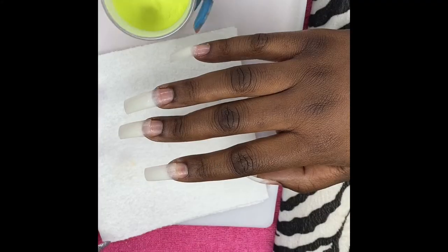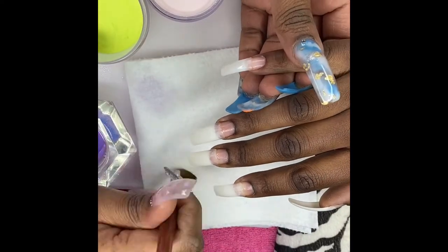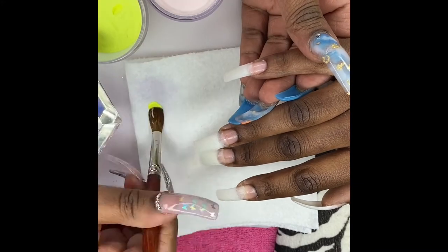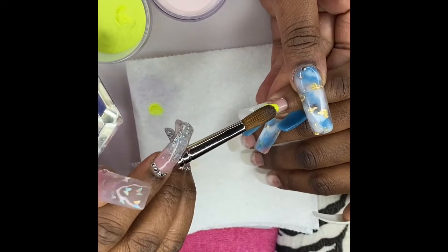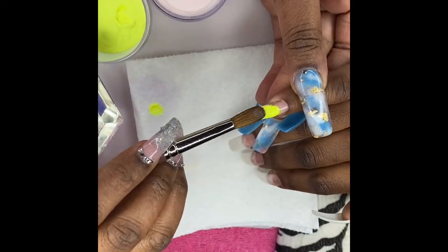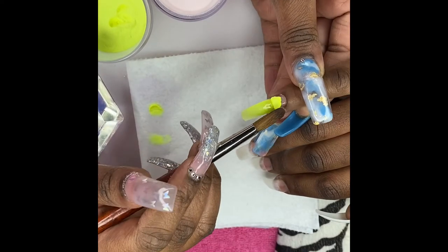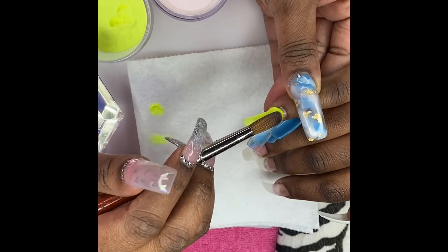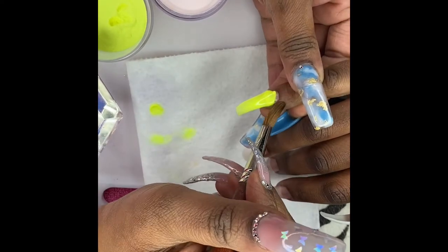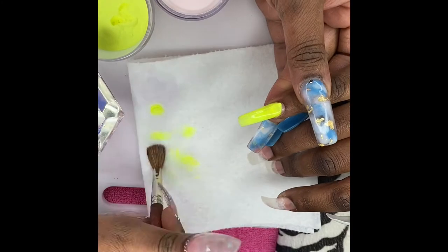I decided to use this lime color — this is a homemade acrylic. I use the Mia Secret white, the Mia Secret pink which is very translucent like a clear, and an Amazon glow powder. I bought jars and just created a powder. Next to it I believe I'm using the Valentino Classic Nude. I don't feel like that is a cover color — it's a very pretty soft nude, but not a cover color.